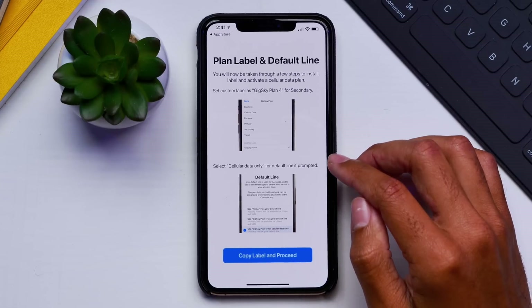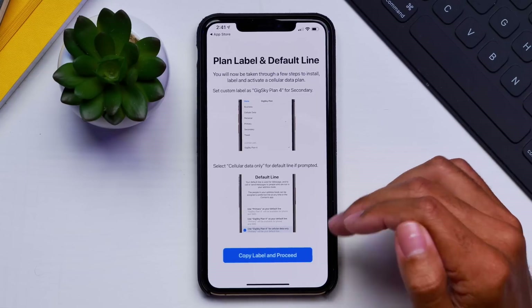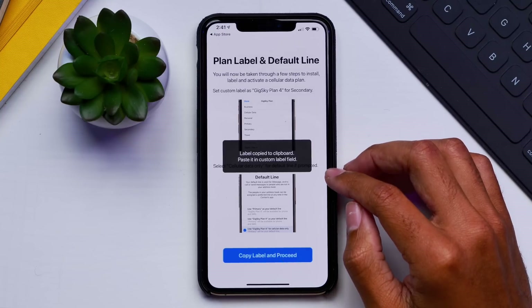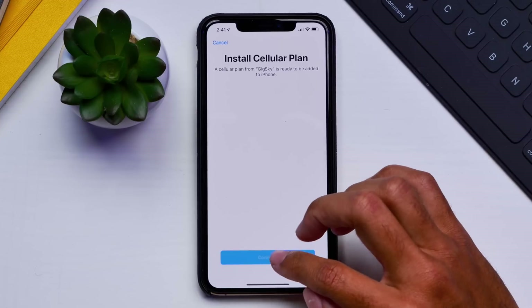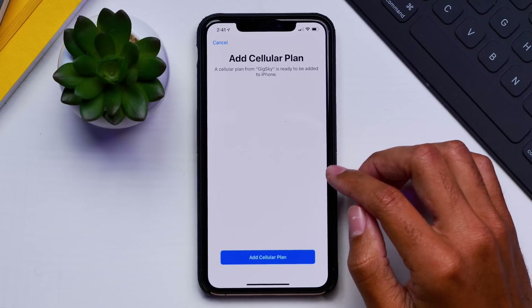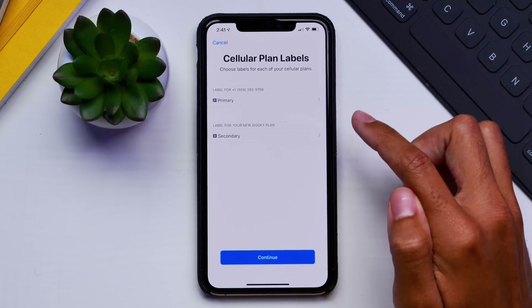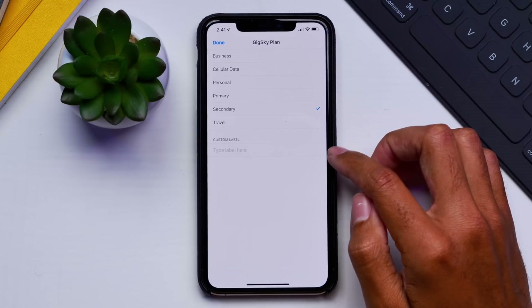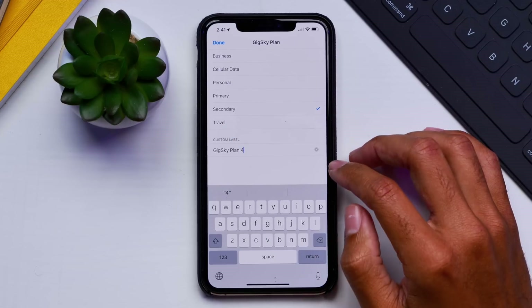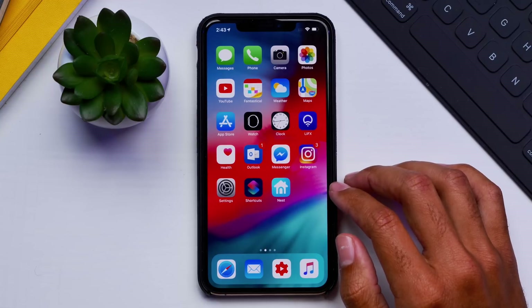We're on to the next step, which shows us we'll go through steps to install, label, and activate our cellular data plan. We'll copy our label and proceed — we copied it and will go ahead and install. During the installation process, we have to add our cellular plan and then name it. The label for my primary line is 'primary' and the secondary will be our custom label: 'GigSky plan 4.' And we've added our eSIM through GigSky.